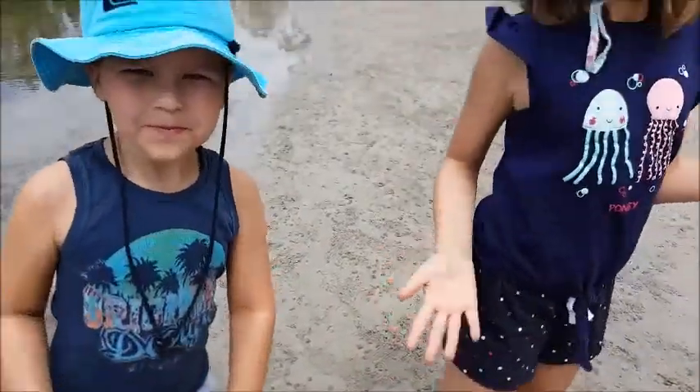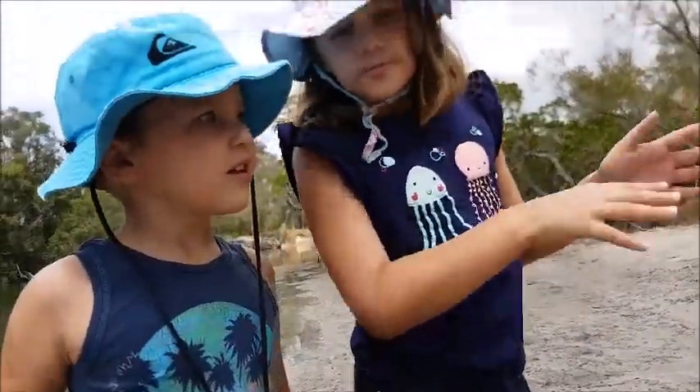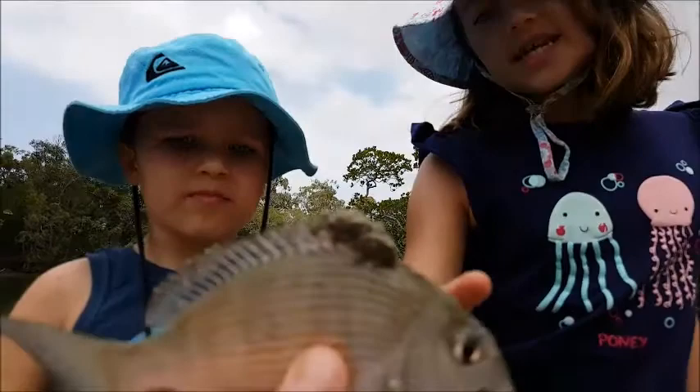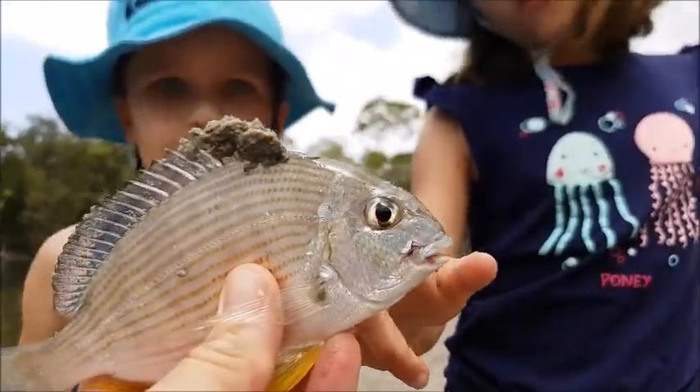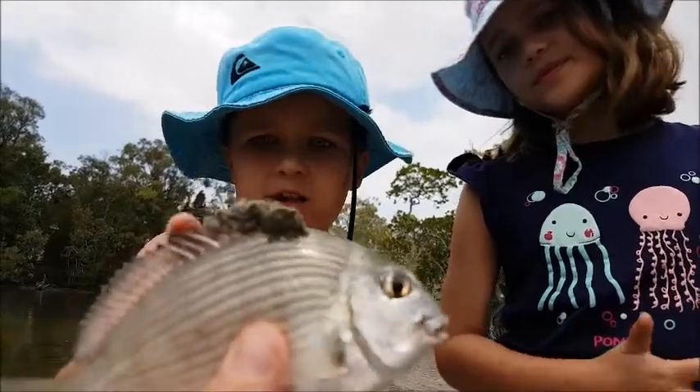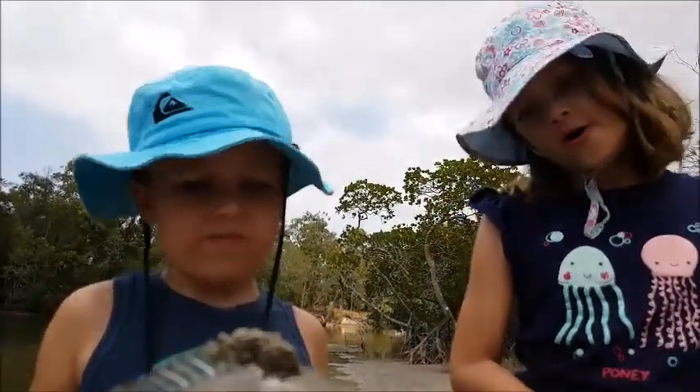I'll give you a hint — we need the mangroves. What type of fish is this one? A bream. This is a bream and I caught it — it's my first fish of the day. Don't touch those spikes, those hurt. What are we going to do about this crab in here?